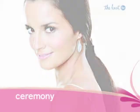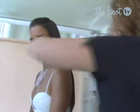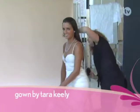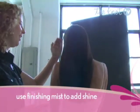After the ceremony, pull out the ponytail for a smooth half up, half down do that is traditional yet modern at the same time. This look is best for long straight hair, but you can create it with curly hair by using a hair straightener after your blowout. This look is all about making your hair sleek and gorgeous, so amp yours up with a finishing mist to add shine.